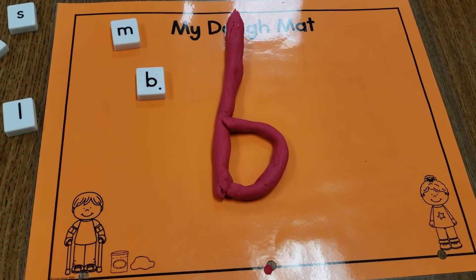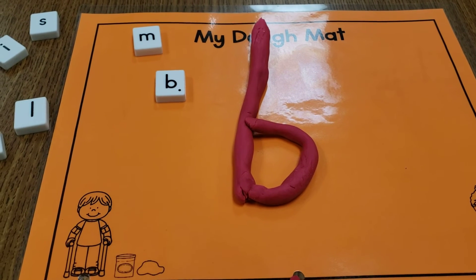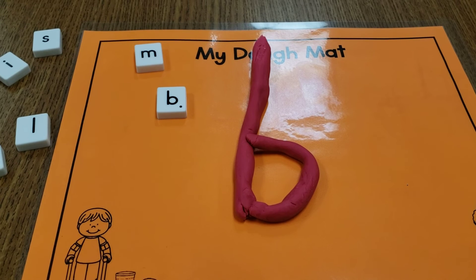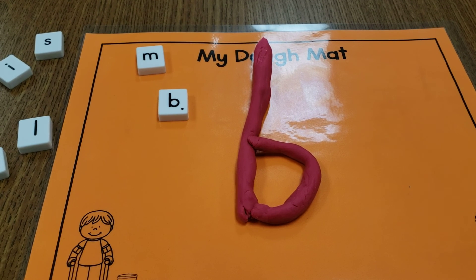So you can use your Play-Doh to make letters or numbers. And I would like you to do that today on your Seesaw — take a video or take a picture for me and send it to me on Seesaw. I can't wait to see. Have fun!